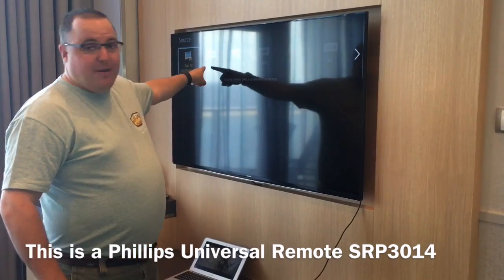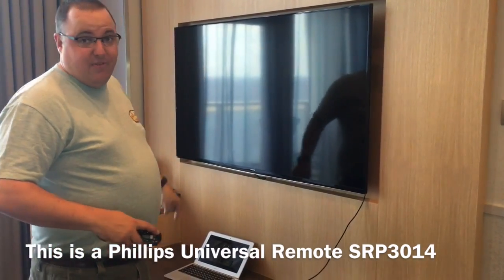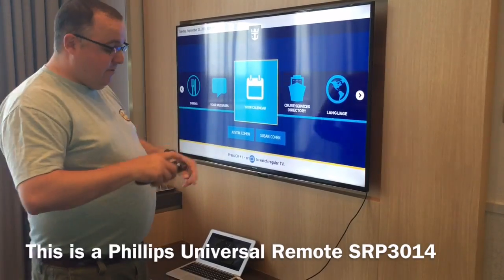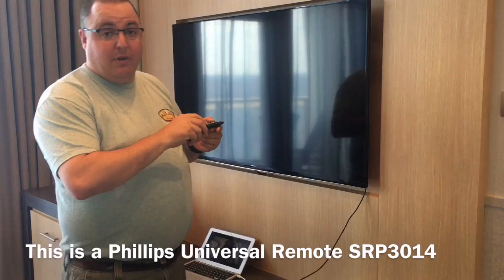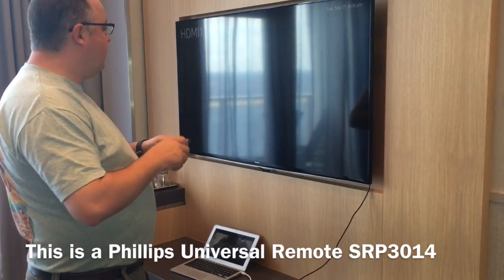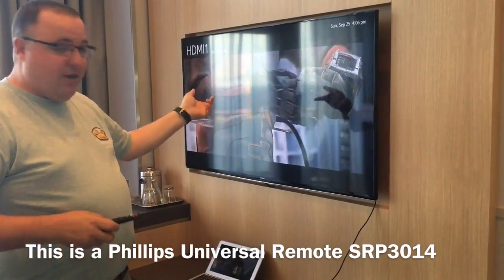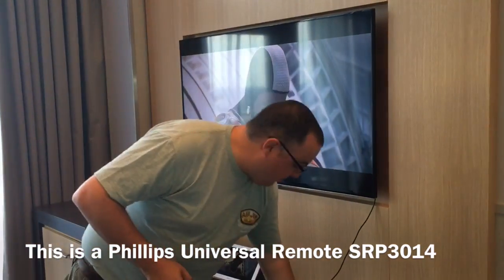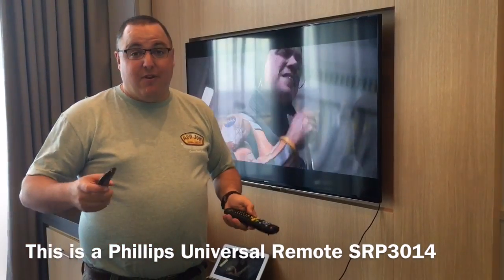Now we can see HDMI 1 is actually lit up. Before I plugged in my laptop, I couldn't see HDMI lit up. So now if I select HDMI 1 and I've already got something playing on my laptop, I can see the program that's playing on my laptop is playing on the big screen. Not only that, but when I turn up the volume, I even have the sound from my laptop.